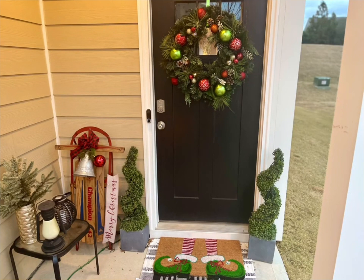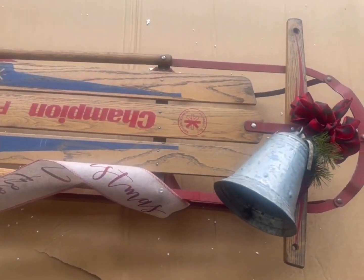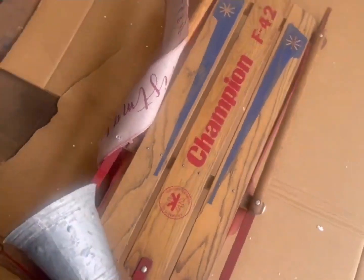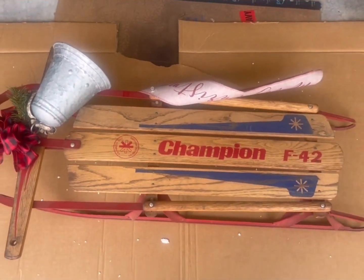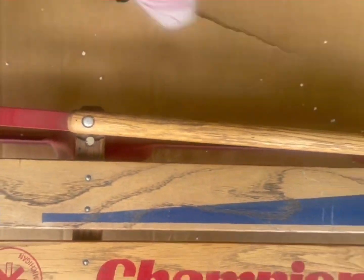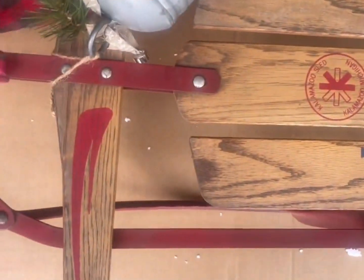The star of this tablescape that we're going to be creating today is that sled right there. We're going to take that and create this. Of course that's going to take a lot of work — I had to take this thing apart, remove all of the pieces that were on there, clean it up, and use my sander to try to smooth it all out so I could achieve the look I was going for.